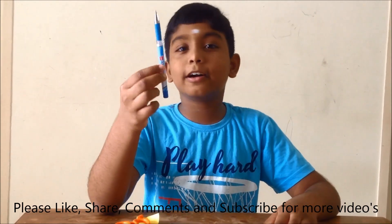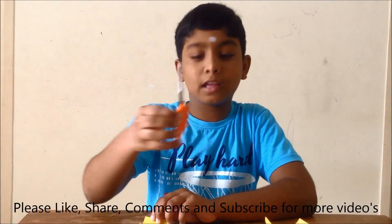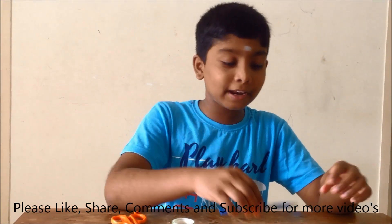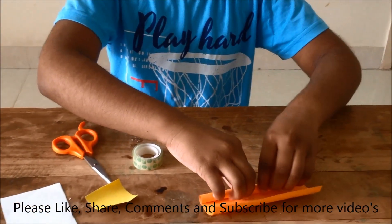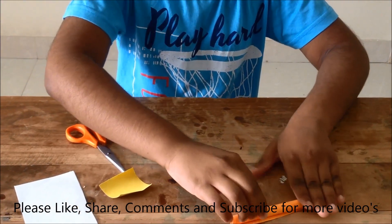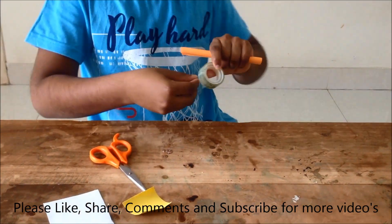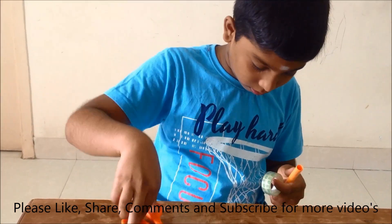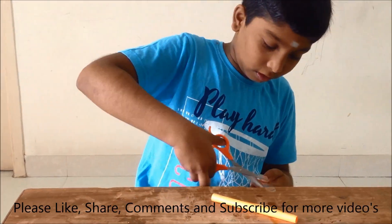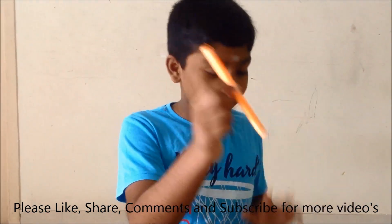The things needed are a pen, paper, scissors, tape, and a small piece of paper. First, take the pen and we need to roll this paper. Now I have rolled it. Now we need to use the cellophane tape to stick it. Now I have rolled it and stuck it with the cellophane tape.